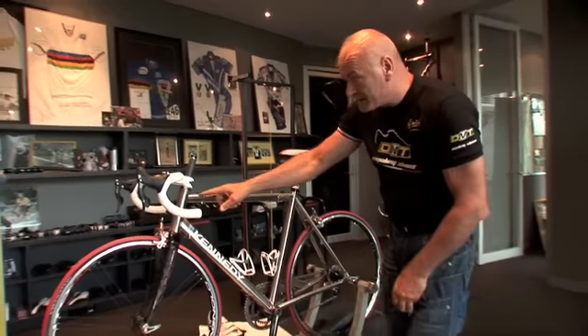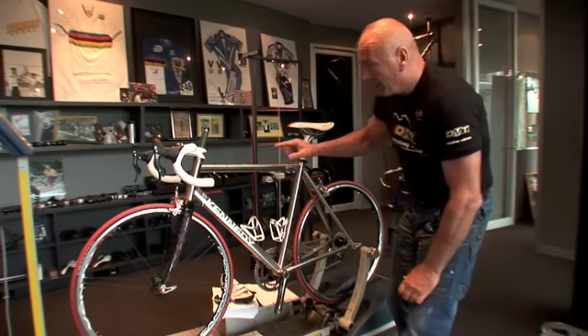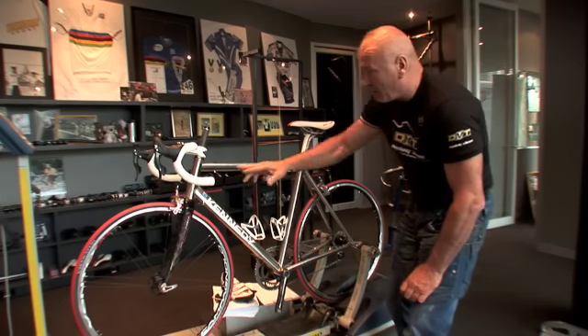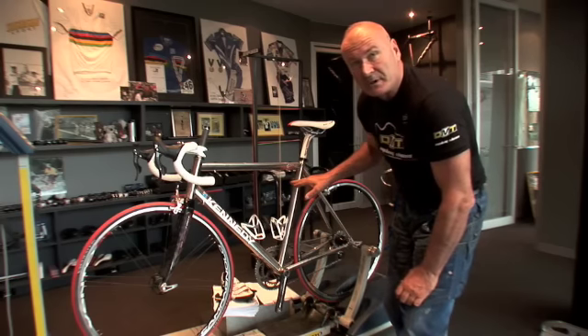This particular bike is semi-compact, so the top bar drops down 40 millimetres. A classic frame would be horizontal, so that tube would be up here. And a full compact bike, this tube would come down somewhat, anything up to probably 100 millimetres.